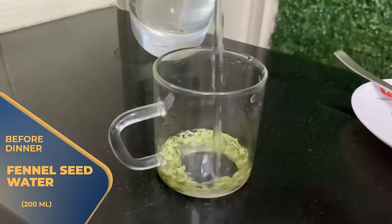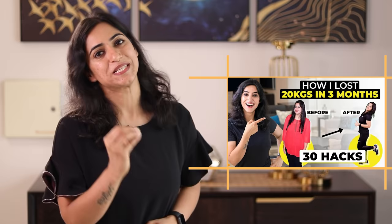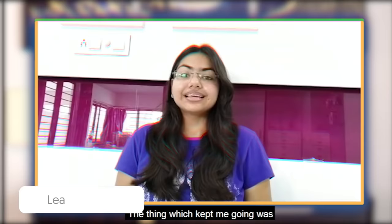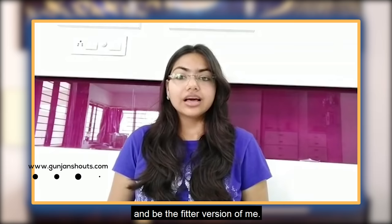These were our interesting evening snack options. Before dinner, you have to take 1 cup of fennel seeds water — 200 ml of water with 1 teaspoon of fennel seeds. The thing that kept Asmi going was that before starting, she made a mental image of how she wanted to transform her body and be a fitter version of herself. This is called the power of visualization.